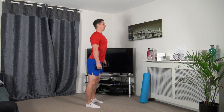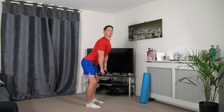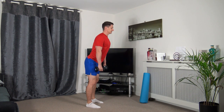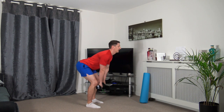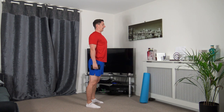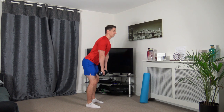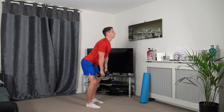Down we go, back up, stick the chest out. This is working our lower back, the middle of the back, and a little bit of the legs as well as the core.